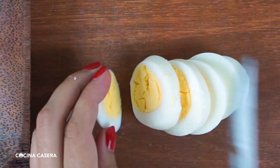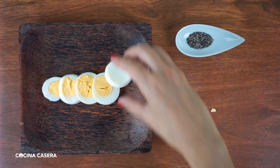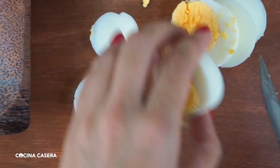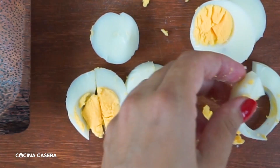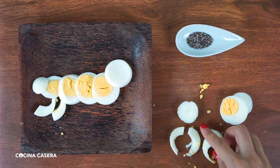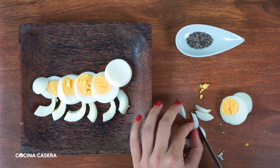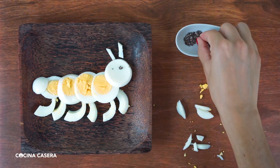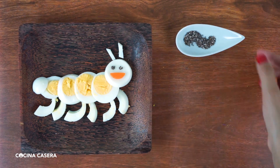Let's make a super simple ant. Cut the egg into slices and place them on a plate for the ant's body. Cut another egg into slices and cut these slices in half. Remove the yolk and place them to imitate the ant's legs. Cut long pieces to make the antennas. Add the eyes with chia seeds and a mouth with half a carrot slice.